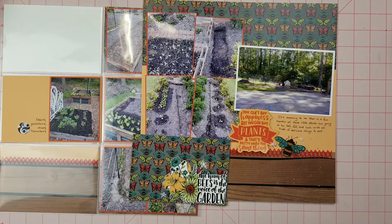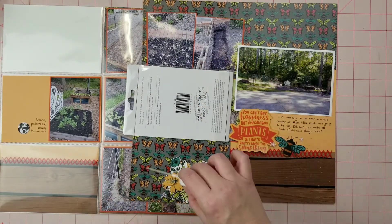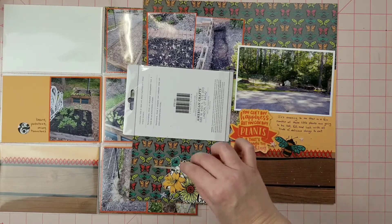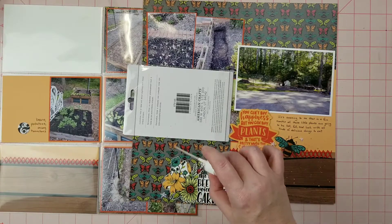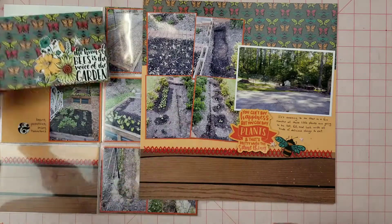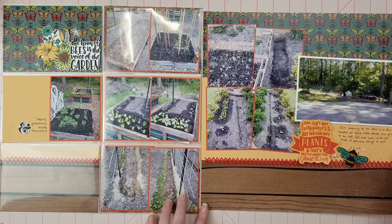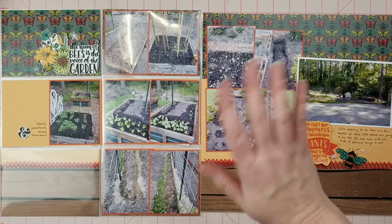Those are a lot of the things I was growing. As my last little bit I'm putting some Heidi Swapp Color Shine in gold, and that is going to finish this layout. Thank you so much for watching — I hope you'll like and subscribe and give a thumbs up. I'll see y'all in the next video, thank you so much, bye-bye!